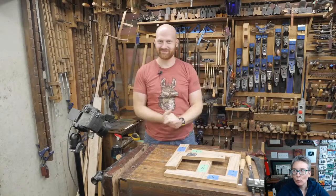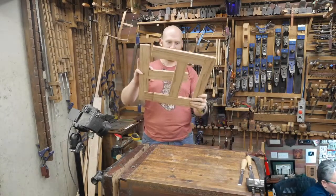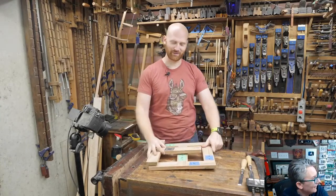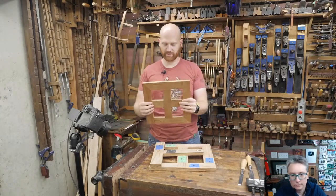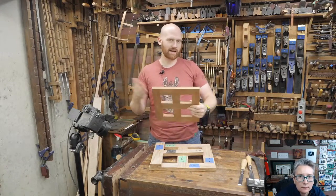Hey y'all, I'm James Wright and welcome to the shop. Today we are doing the eighth joint on the window — the joinery window. This is a fun project with six boards, nine different joints. It's a great way to test out your skill, try different things, and just understand how joints come together.